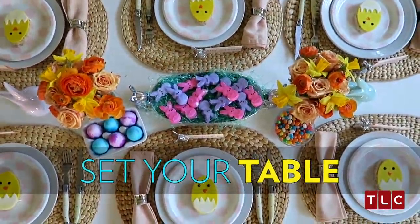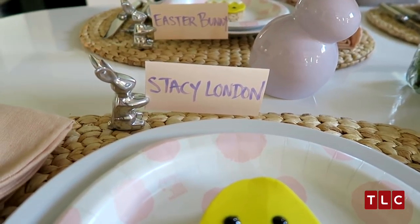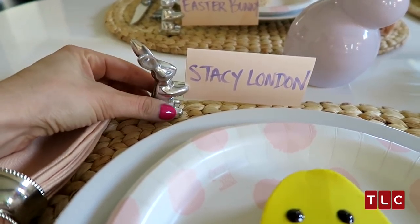I think Beyoncé might make an appearance. Amy Schumer, maybe. Ryan Gosling. I sat Stacey across from the Easter Bunny. And speaking about bunnies, how cute are these?